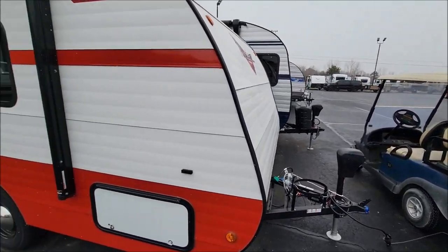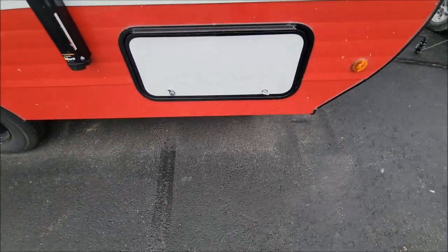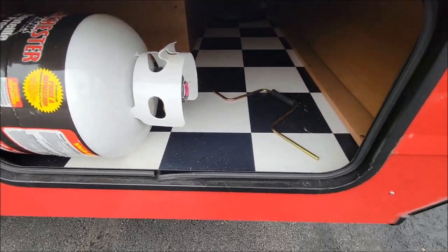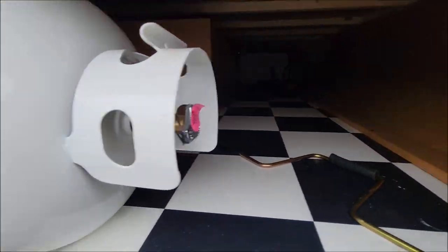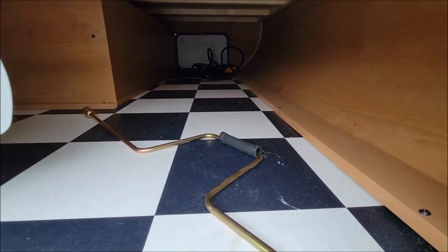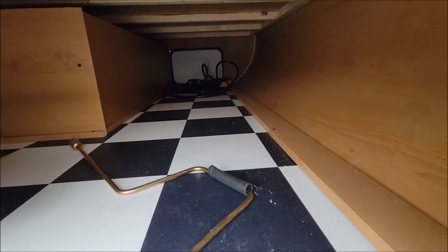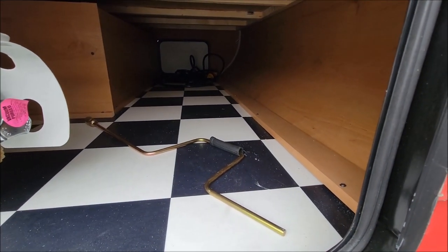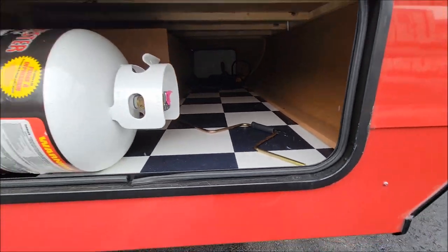On this side, we're going to have our storage compartment. That's where the tank is, and then you can see all the rest of the storage there. This one is the retro floor, so it's the black and white checkered floor. And then you have another option to get into your storage there — it is pass-through storage.